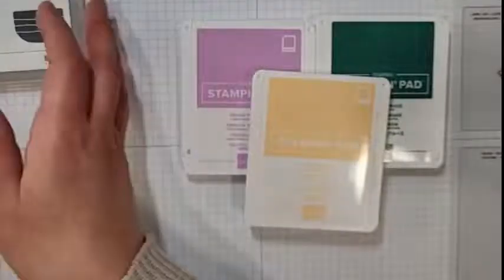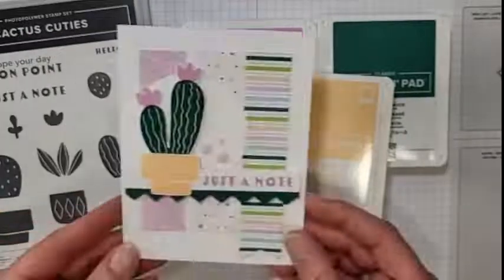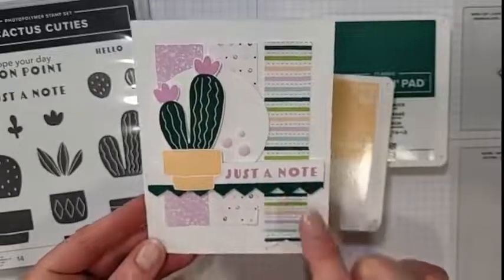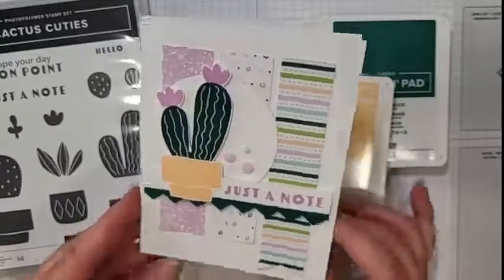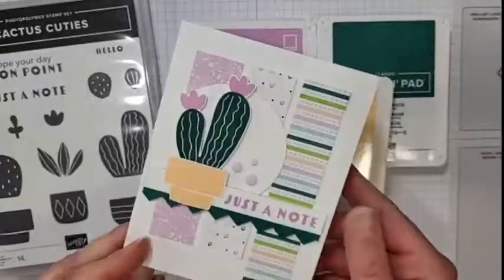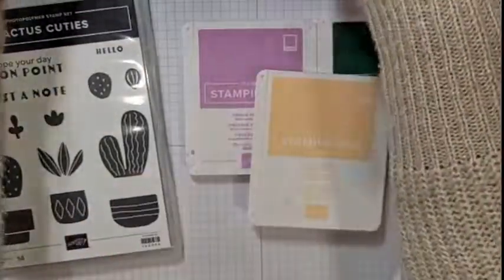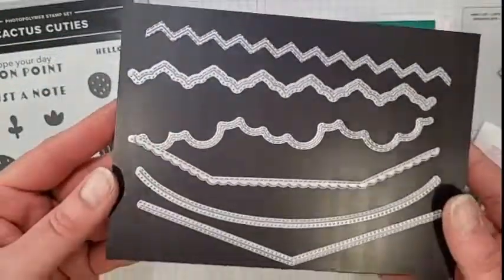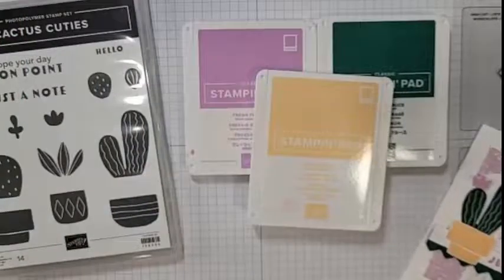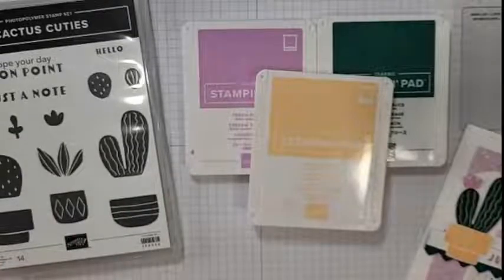Tonight's card we're going to use the Cactus Cuties — it's adorable. We're going to create this really fun card right here. I love that it says 'just a note' because you can use it for anything. Sometimes it's nice just to send a little bit of happy mail — just put a little note in there to make anybody's day. We're going to use these fun basic borders dies, which are in the annual catalog. We've got lots to show you tonight, so let me get started.